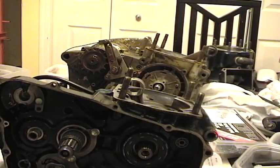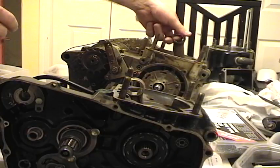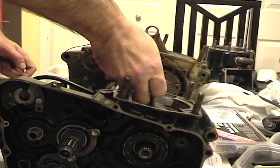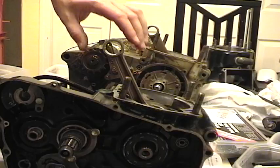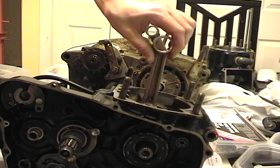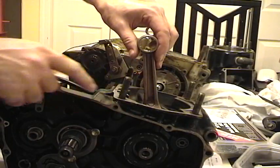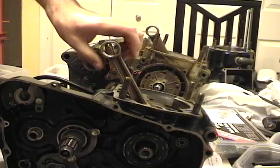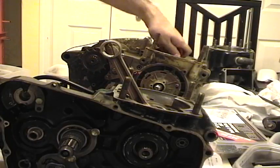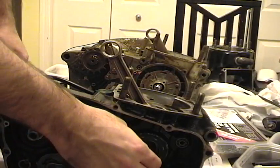Now we're going to talk about power. Here I have two engines. You have a connecting rod and a crankshaft which spins in a circle, and the piston puts a force on the connecting rod, which rotates the crank - and there you have torque. The output of the engine is known as power.